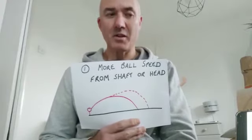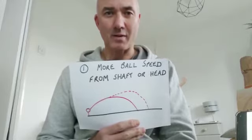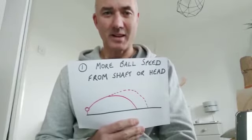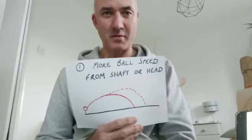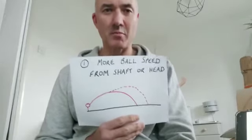Hi everybody, I'm sending you this newsletter video from home this week with a cracked rib. This is a really important message for everybody to know: whatever your handicap, whatever your standards, you can improve.